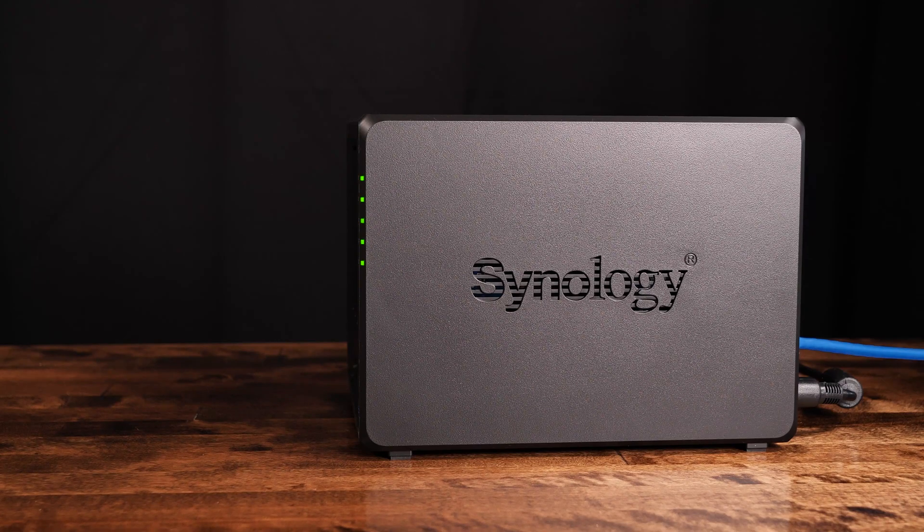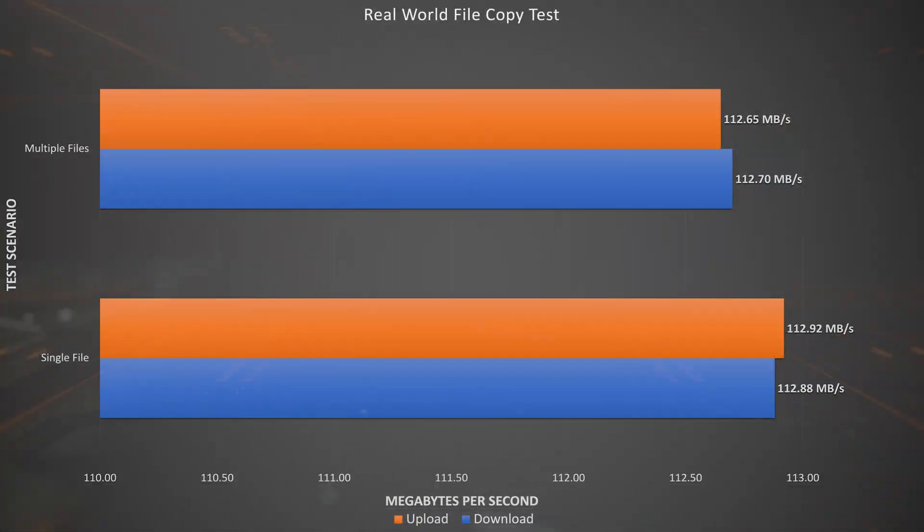We devised a simple file copy job between our test machine and the NAS in both directions using good old-fashioned copy and paste. Here are the results of our simple real-world tests. Consistency is the name of the game for the Synology DS920 Plus, with both the single-file and multiple-file real-world tests essentially being the same speeds. This is good news for anyone looking for maximum performance on a single 1GB NIC on a home NAS.